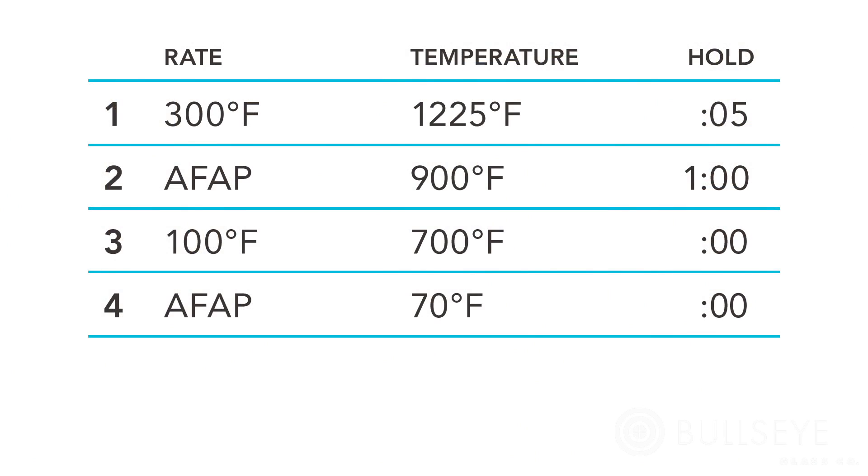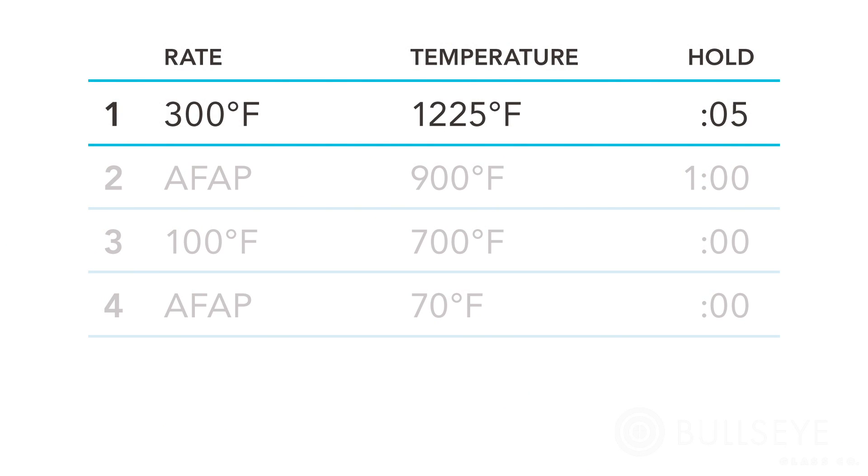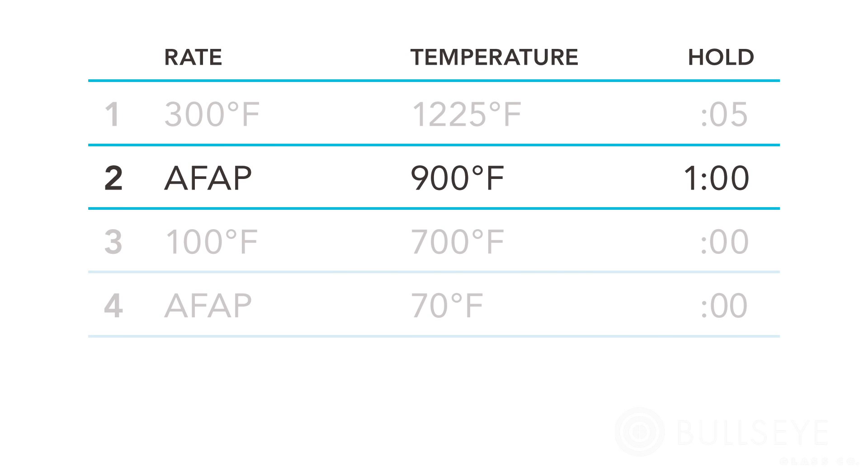This suggested firing schedule is one that works in many of our kilns. The first segment encompasses both the initial heat and the process soak: heat at a rate of 300 degrees Fahrenheit per hour to 1225 degrees and hold for five minutes. The second segment encompasses the rapid cool and anneal soak: cool the kiln as fast as possible to 900 degrees and hold for one hour. Allow the kiln to cool at its natural rate.